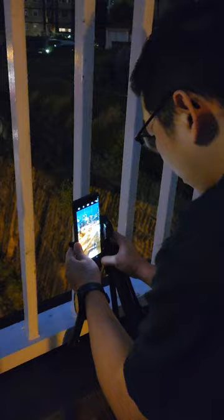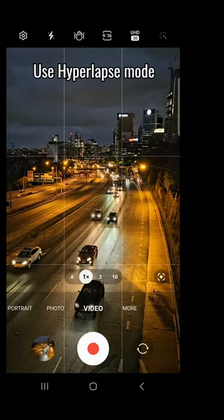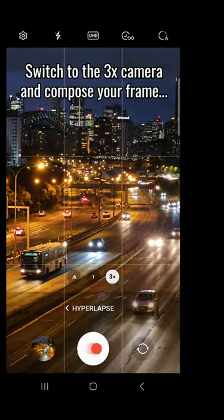Put your phone on a tripod or steady surface. Use hyperlapse mode. Switch to the 3x camera and compose your frame. Change your speed to the 45x night option.